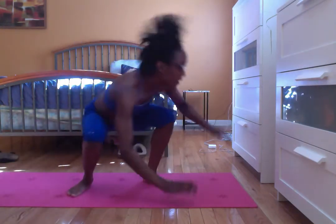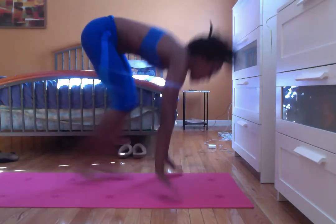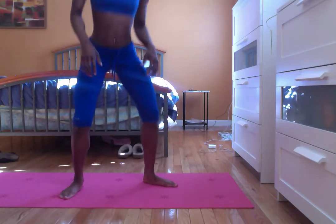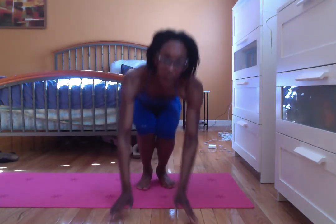Don't mess up with the burpee. So that's going to work your legs and your core, your burpee. So give that a try.